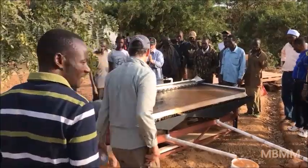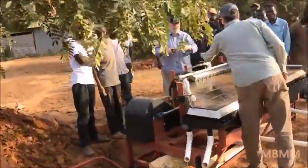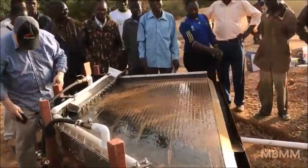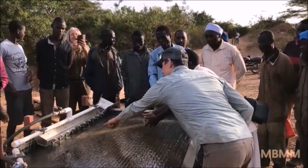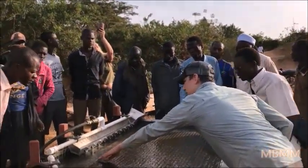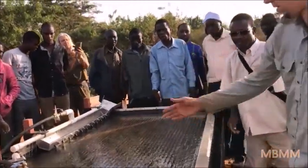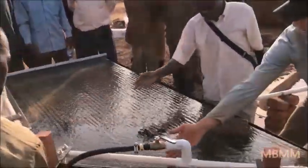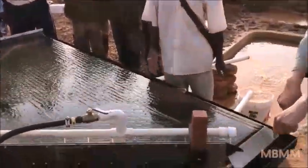So now we are operating. It moves across the table this way. The gold then comes down here and into here.